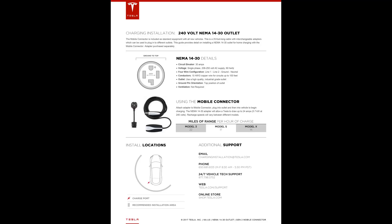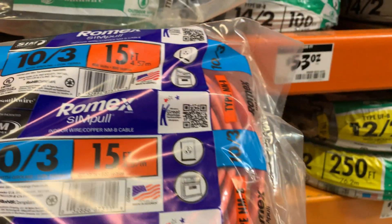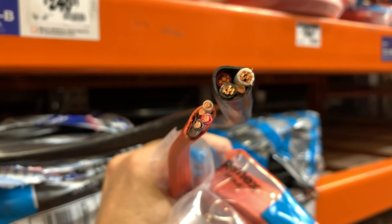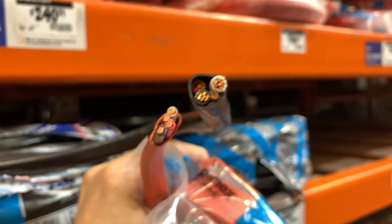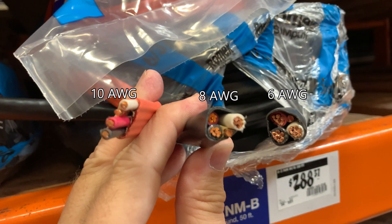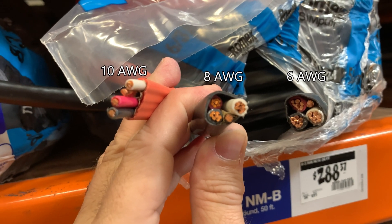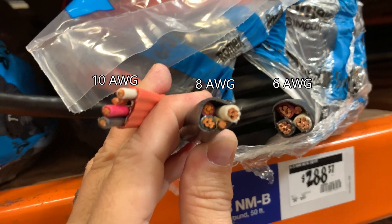This is the installation page for a NEMA 14-30 outlet from Tesla. Note they recommend at least a 10 gauge wire. So for a NEMA 14-30 outlet, which has less amps, you can use a 10 or 8 gauge wire such as this Romex cable. Comparing the 6 and 8 gauge wires on the right to this 10 gauge on the left, that's quite a significant difference in the amount of copper in the conductors.